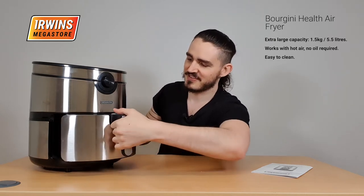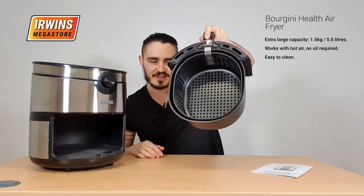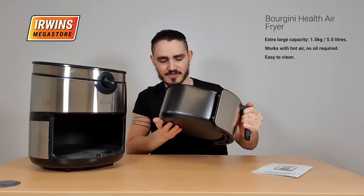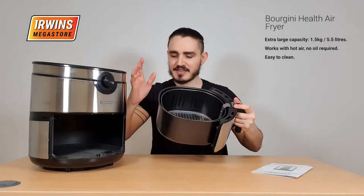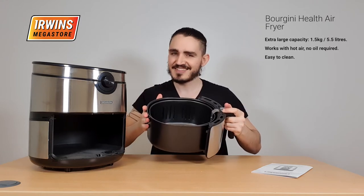And then you have the tray. The tray is 5.5 litres. As you can see, fairly big — you can cook up a lot of food with this. It's 5.5 litres and the surface itself is non-stick, so cleaning it is really easy.